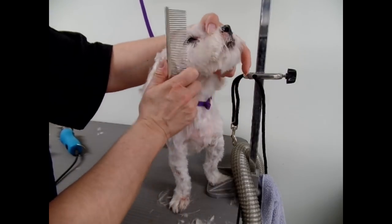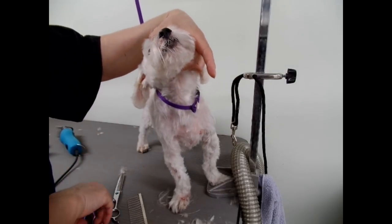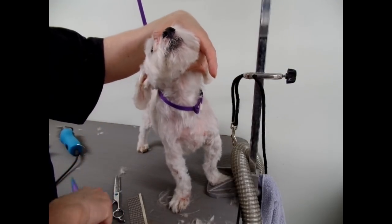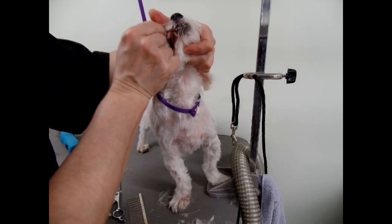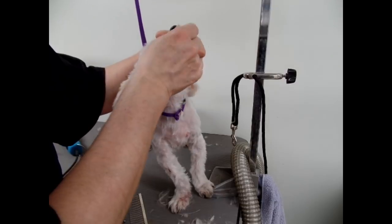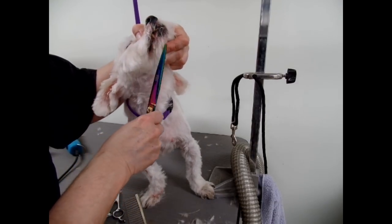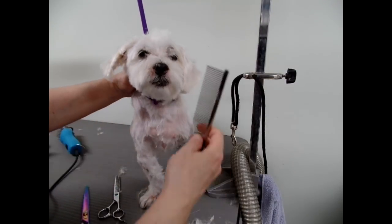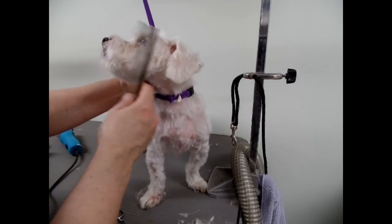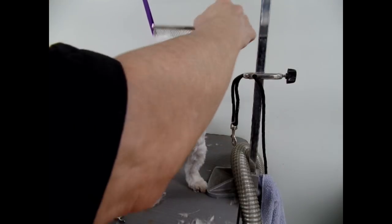You look so much better than you did when you came here. Look at those long hairs — I'll take those off. Always try to see if hair is in the mouth, like these ones, because it can wrap around the teeth and infect a tooth, or make it really stinky anyway. Okay, I think you've probably had enough.